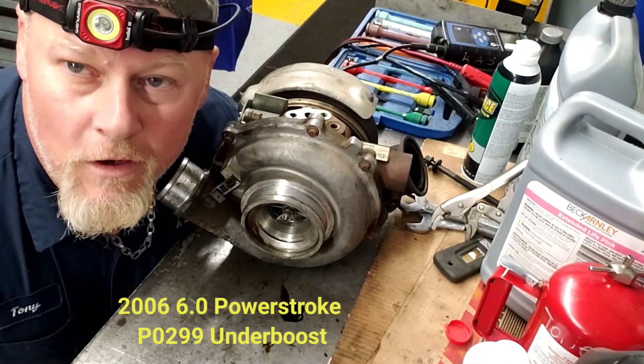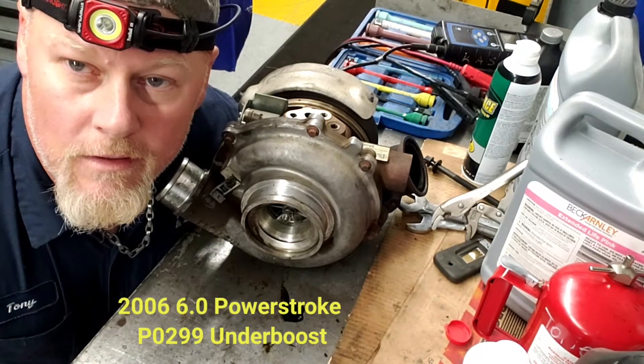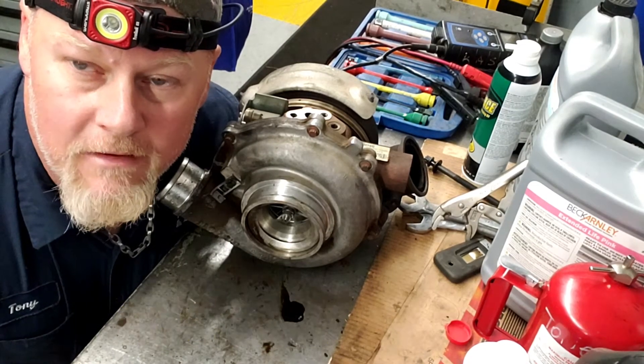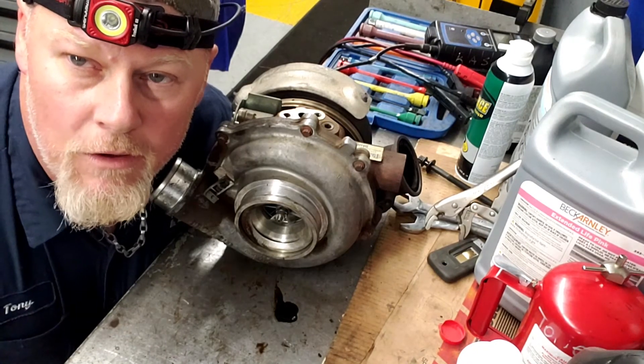Hey, thanks for checking out Nuts and Bolts with Tone. Today we're going to talk about this 6-liter turbo. This thing had a P0299 — it's an Econoline van and it had an under-boost code.